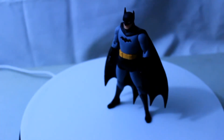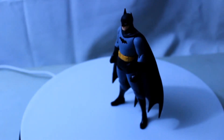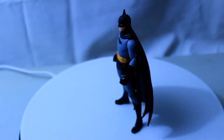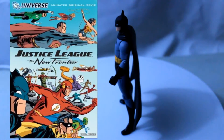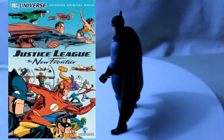Darwin Cooke's art style takes iconic characters of the DC Universe and draws inspiration from the Golden and Silver Age of comics. In 2004, Darwin created a story called The New Frontier about the change from the Golden Age of comics to the more out-there stories of the Silver Age.